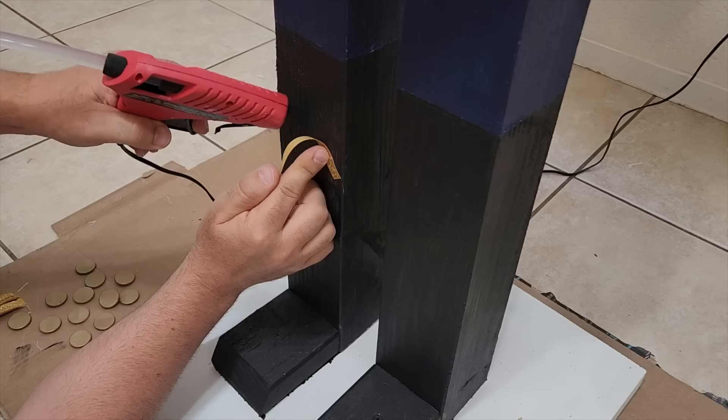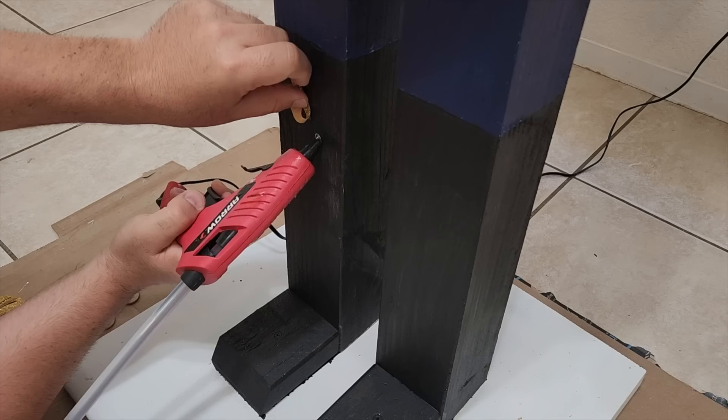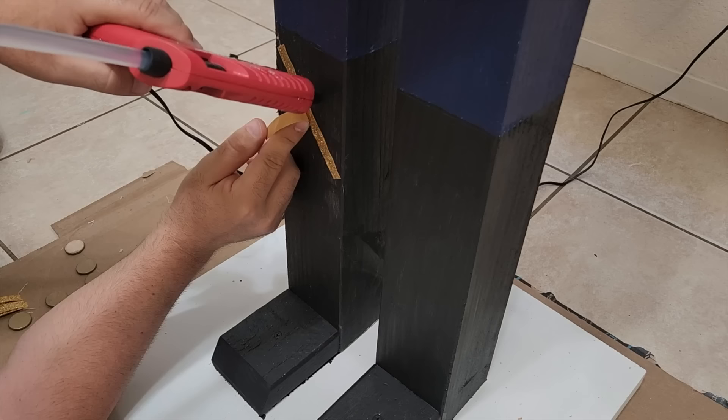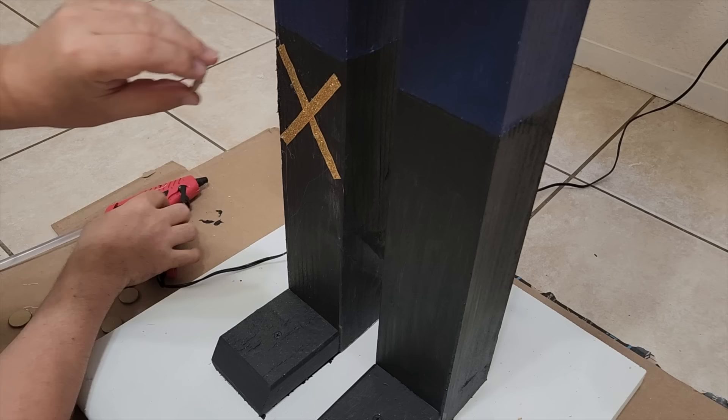Once we get this all on, right where the boots are, it's time to put his laces on. We don't want them boots falling off. Use the same lace used for the top of the helmet, which is the bucket, and put some X's down there. We want to use some hot glue to put those on. Remember, go easy. We don't want to burn ourselves on that hot glue. Just make an X. I went ahead and painted some gold-colored wood pieces that I got from the hobby store. Put those on, and we're going to go up and down the boot with it and give it just some nice design.